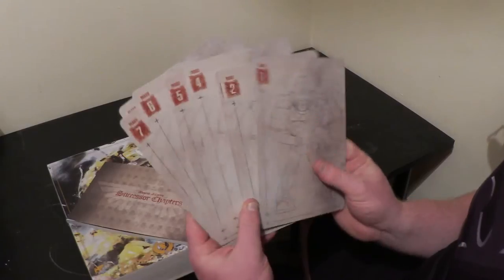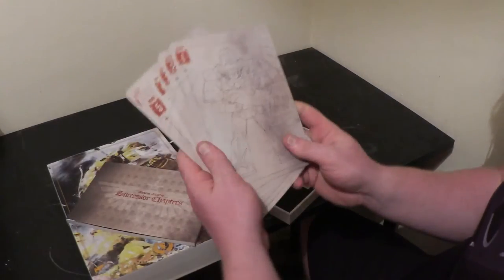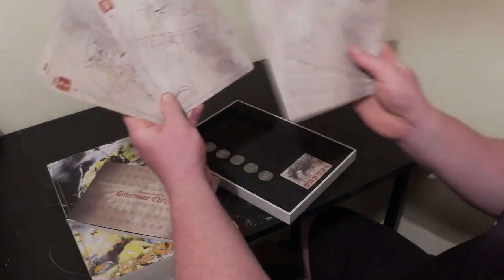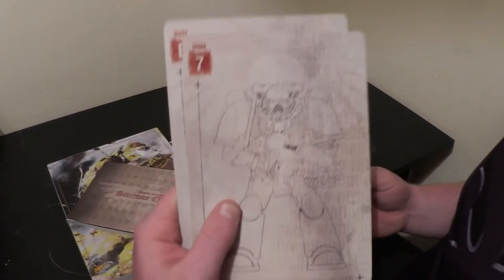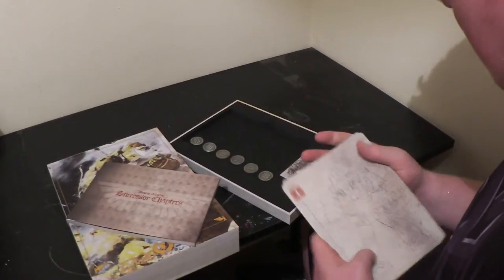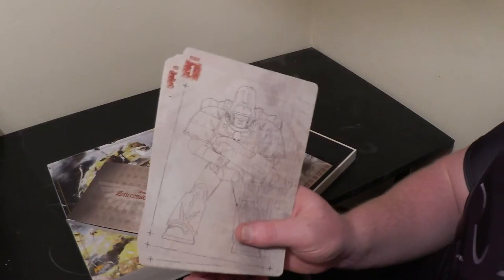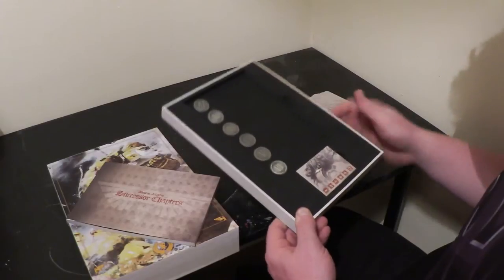You get cards in this limited edition codex showing all the different marks of armor — Mark 8, which is the most modern armor, all the way down to Mark 1. That is going to be really useful for modeling. 18 years ago you never knew what the difference was between armors unless you were really into the hobby. You've got a Thunder Warrior there — this is the very first sort of pre-Space Marine armor. It's nice to have that as a reference.